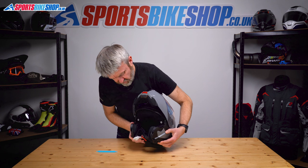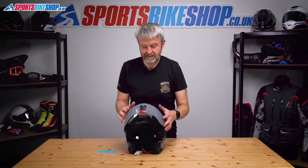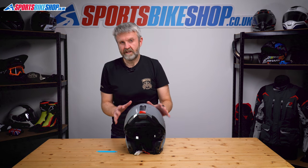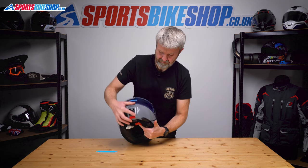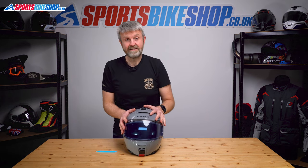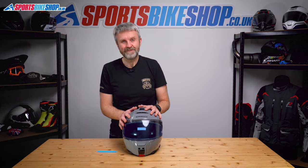Check that it's functioning properly a couple of times. That was actually relatively painless — it just takes a little bit of getting used to as a technique. Unlock the chin bar, put that back down, and that is how to replace the visor and sun visor on Schuberth's C5 helmet. Thanks for watching.